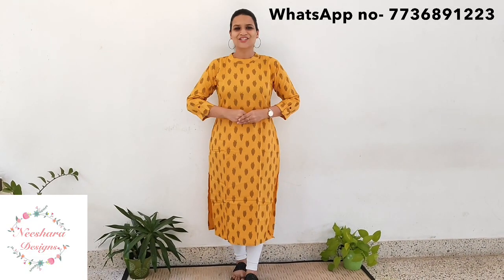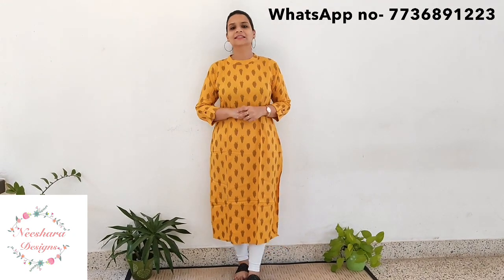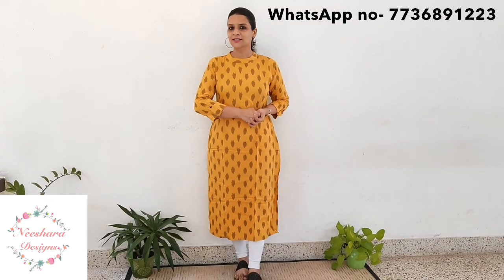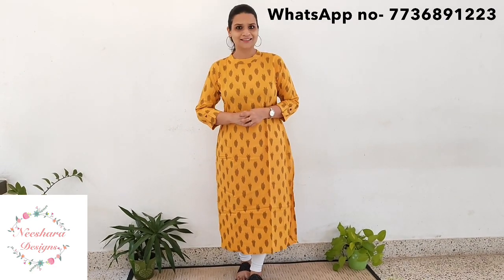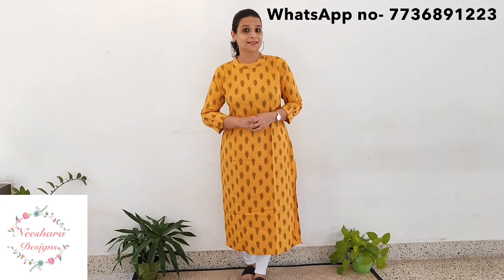Welcome back to Niche Air Designs. In this way, Niche Air Designs are all budget friendly. They are all about the $395 range, all about cotton patterns. If you want to go to the details of the video, you can subscribe to the channel.